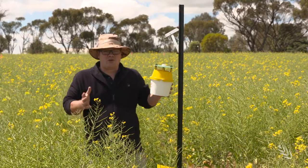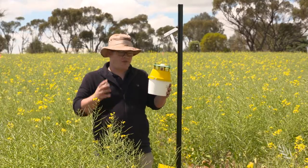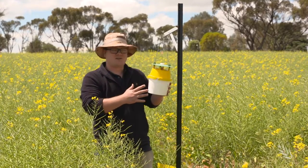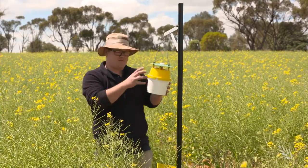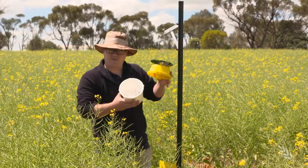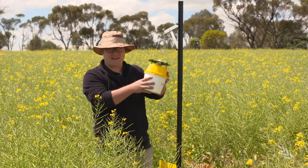One of the tools we're using to increase our understanding of diamondback moth — whether they're here and whether they're laying eggs in this crop — is pheromone moth trapping. The moths are attracted to this trap and fall into the bucket, and we can then count them. I can see there's more than 50 in here, so they're here and they're laying eggs.